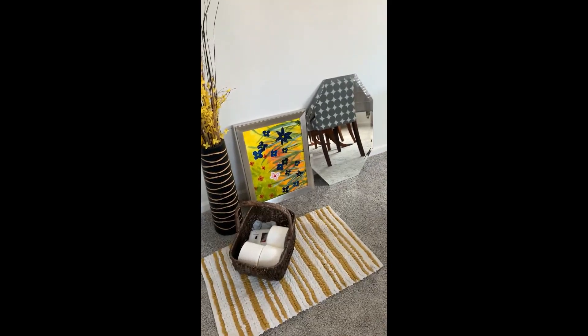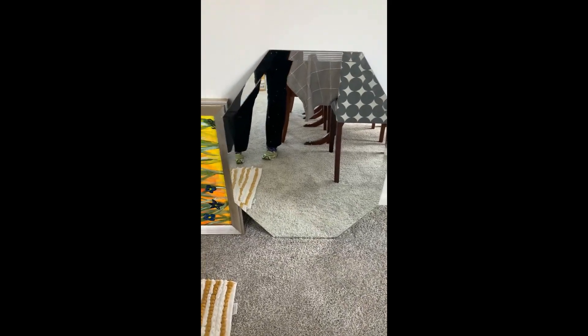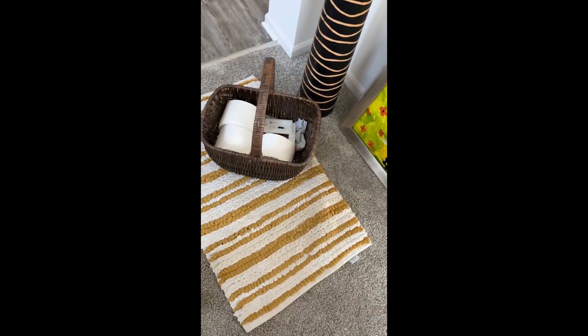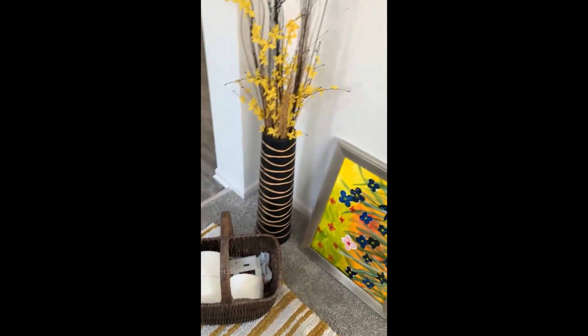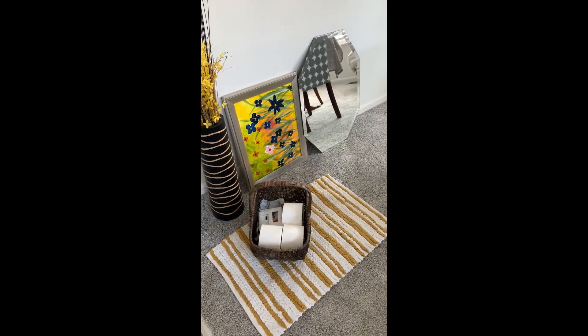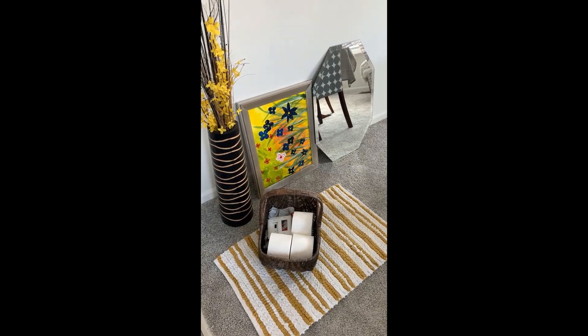These were the items that were in the bathroom before — this mirror was by the sink, and this was above the toilet. Of course I had a little rug; it was kind of going for the yellow theme. So this was all the decor that we currently have — you'll see if we keep it.